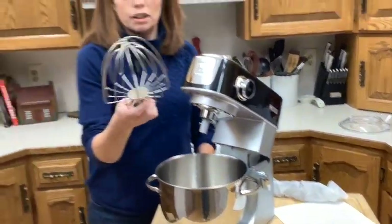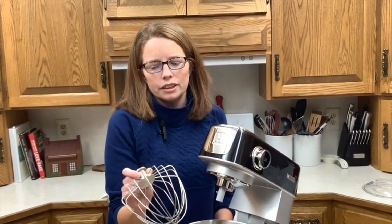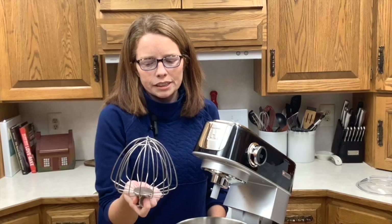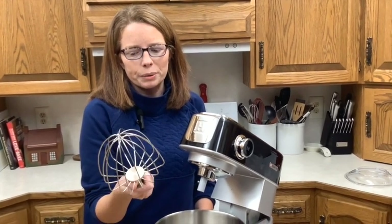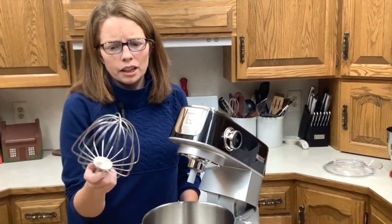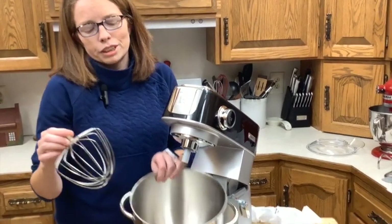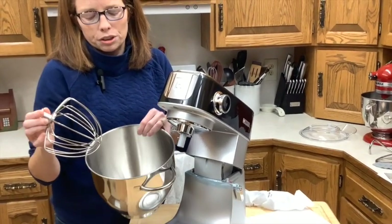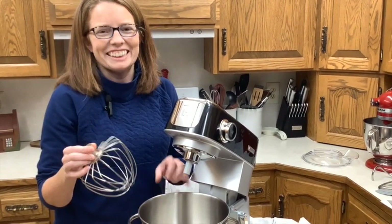And then we have our third stainless steel accessory — the whisk. This one does have 16 wires, which is a couple more than the other mixer that I have. It's also shaped a little bit differently, theoretically better to fit in the bowl so you don't have those awkward edges or gaps.